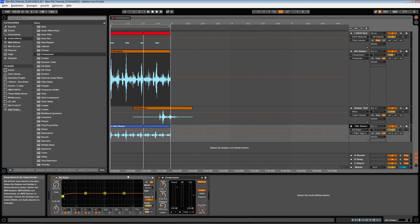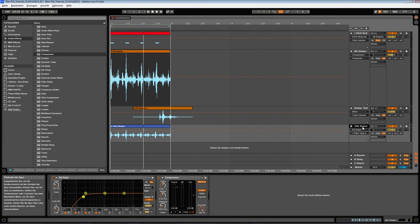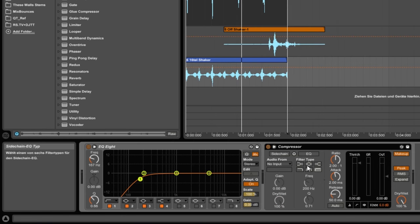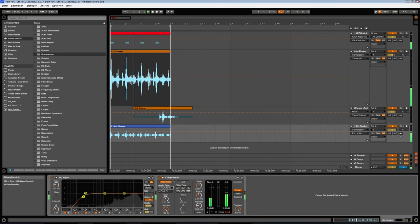We did a little bit of correction but not too much. Thomas played a really good part so we're happy with what we got. For the dynamics, we just used a low cut EQ on all three shakers, compressed them, and put a sidechain signal from the kick drum to give it a little bit of pumping.